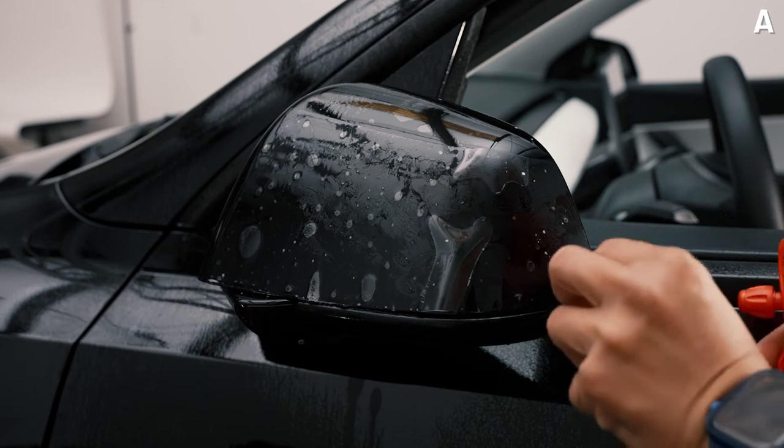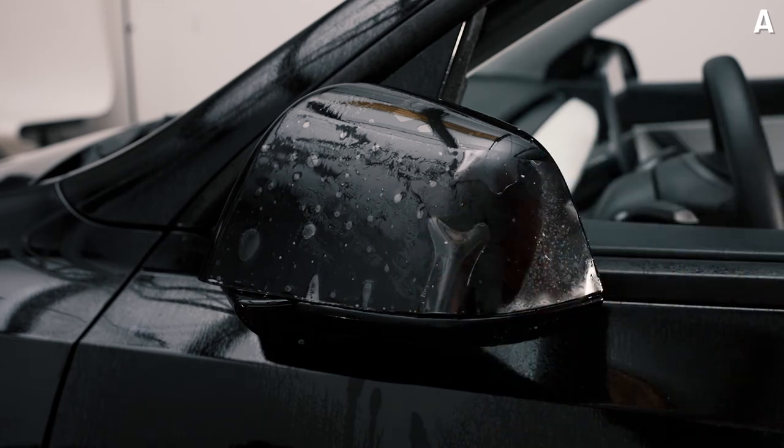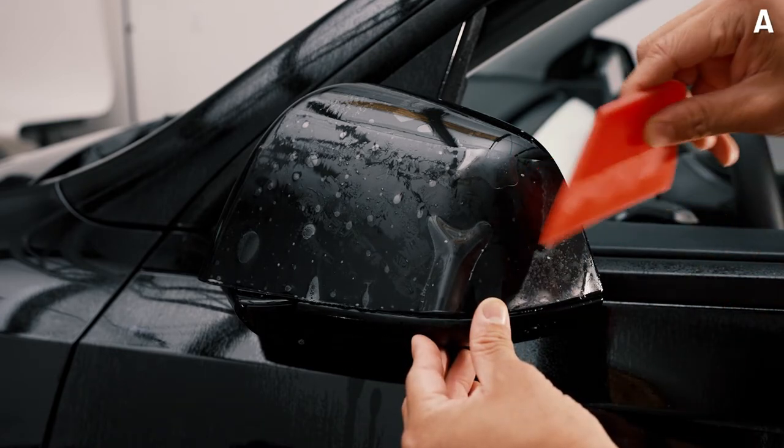Grab your tack solution and peel back just a little bit, spray some tack solution, and put it back down. It can get a little misaligned, so just make sure you align it back to where it was.